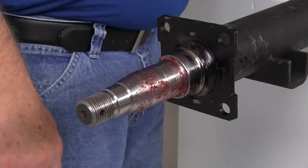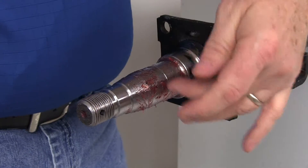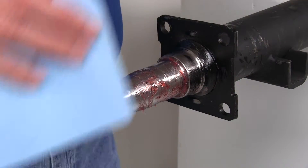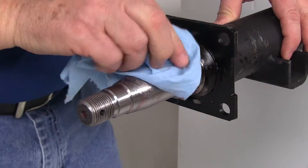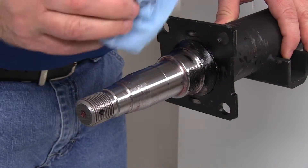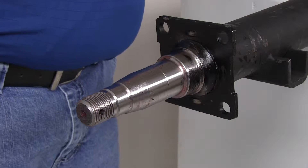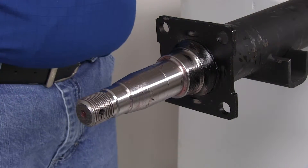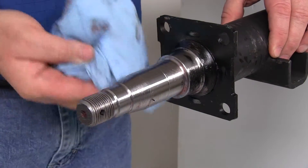With all that off, take one of your paper towels and wipe the spindle down. We use a red grease when it's shipped to you, but the marine grease we send with the kit is a different type, so you really don't want to mix the two greases. Just try to wipe off as much of the red grease as you can.